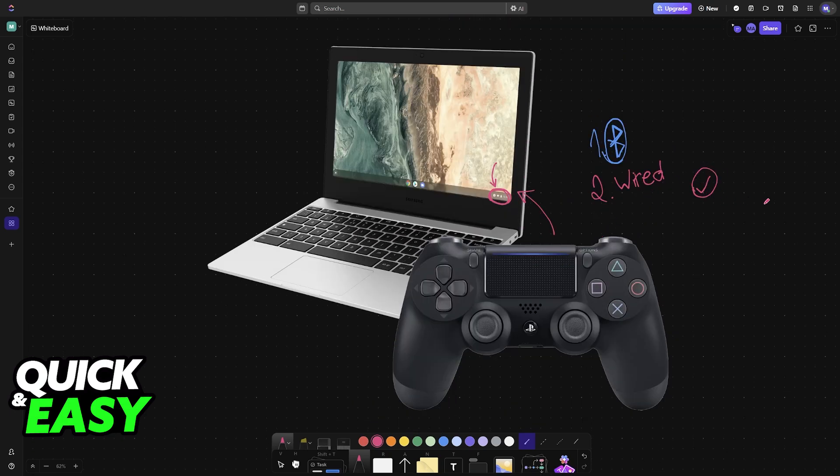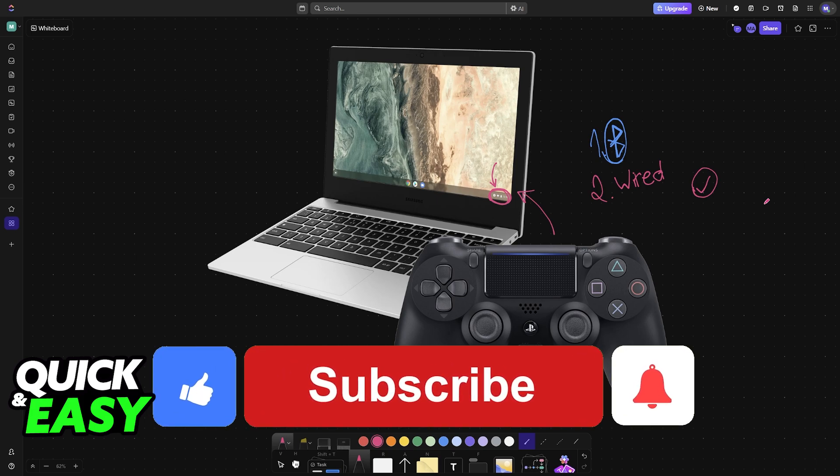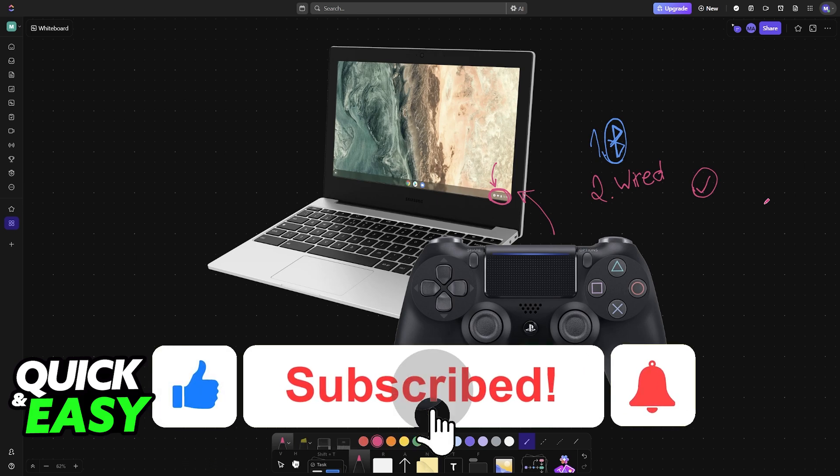I hope I was able to help you on how to connect a PlayStation 4 controller to a Chromebook. If this video helped you, please be sure to leave a like and subscribe for more very easy tips. Thank you for watching!